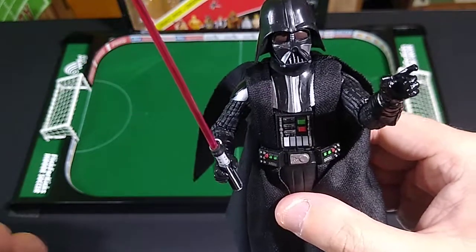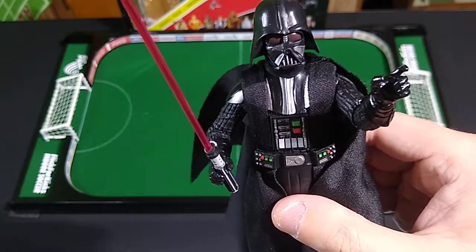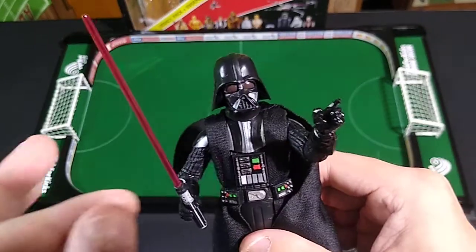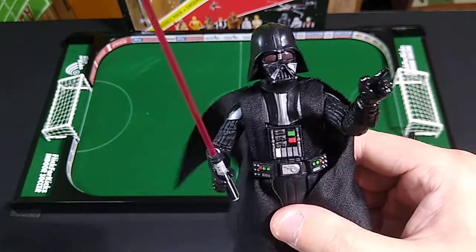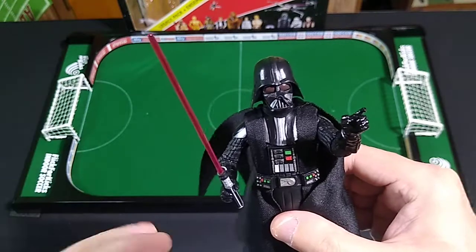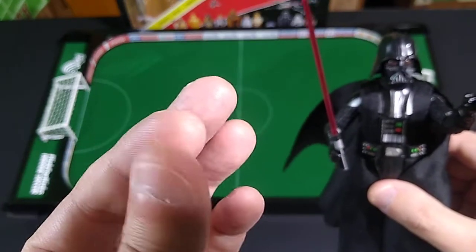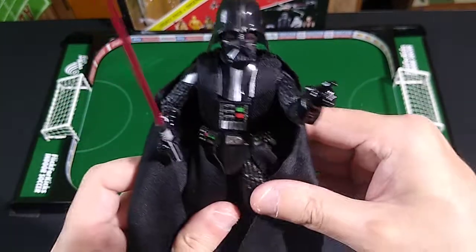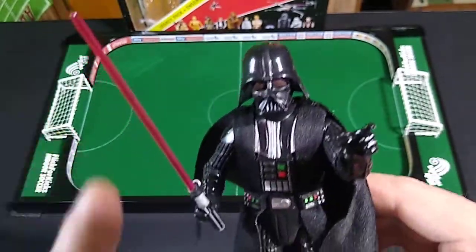I could do an entirely different review on the lightsaber, because like all Black Series accessories, it's made out of a very rubbery plastic that gets bent up by the packaging's plastic bubble, so it's not entirely straight. The blade is removable, but there was some powder and red residue on the blade at the hilt — probably from where they painted it at the factory.